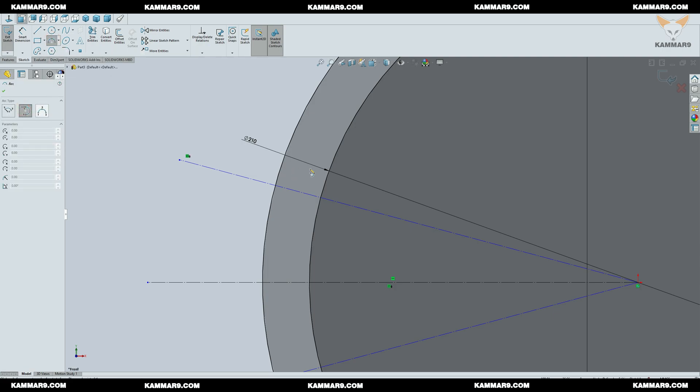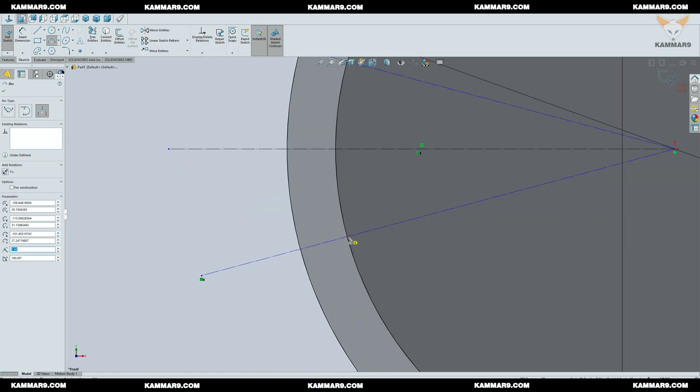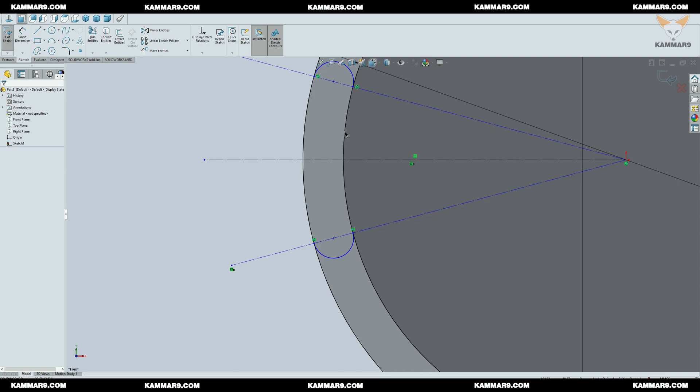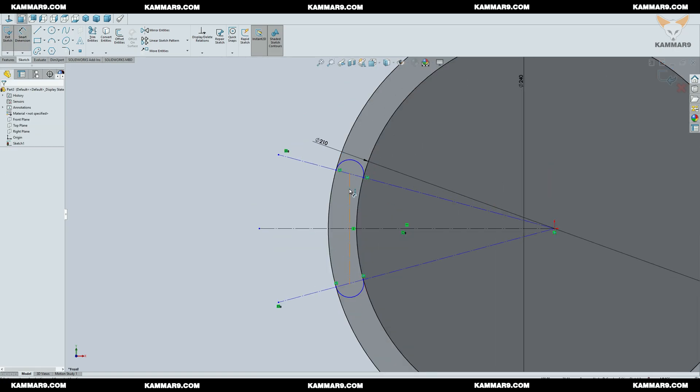Now I will draw two arcs here. Make sure that your arc is coincident with the two circles. I will add a line passing through the two centers of the arcs. Once you finish sketching, I'll add some dimensions and constraints.